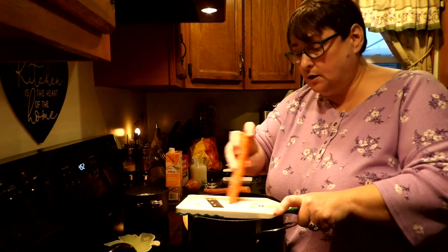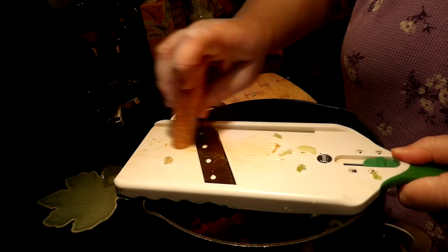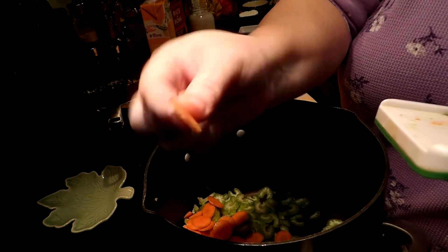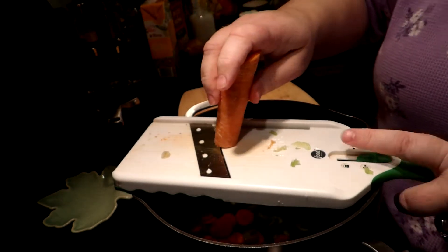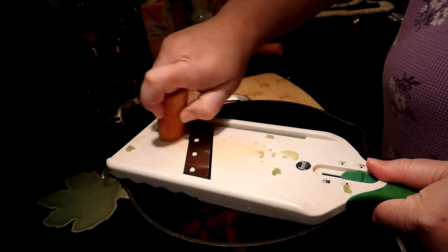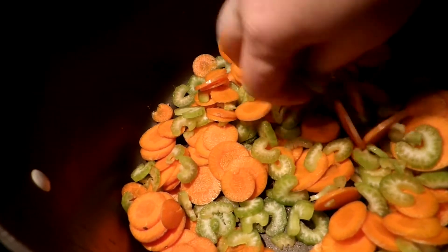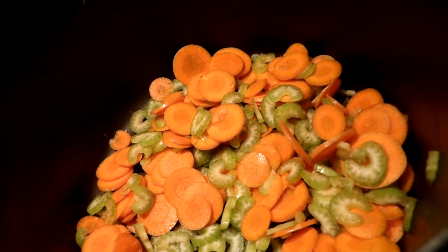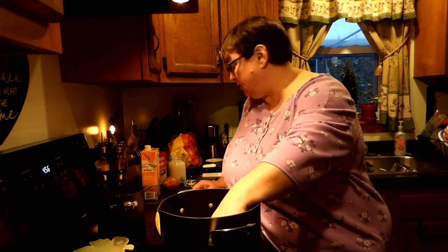Then I do the same thing with the carrots — it gets them pretty thin. This is 2 and a half cups of sliced celery and carrots. If you like more carrots, add more carrots; if you like more celery, add more celery. I did 1 and a half pretty good-sized carrots and 3 stalks of celery to get the 2 and a half cups.